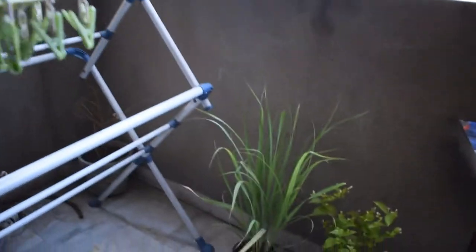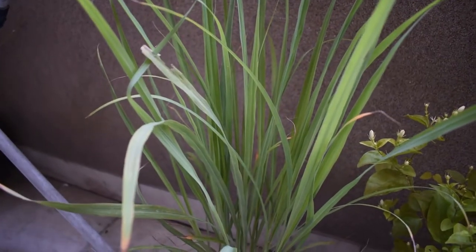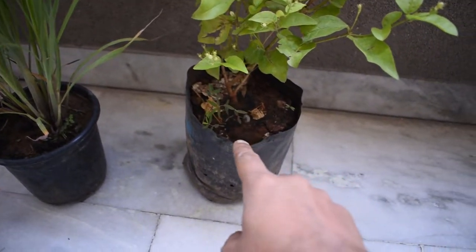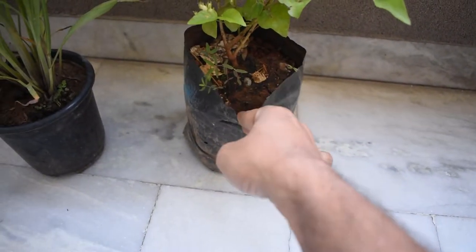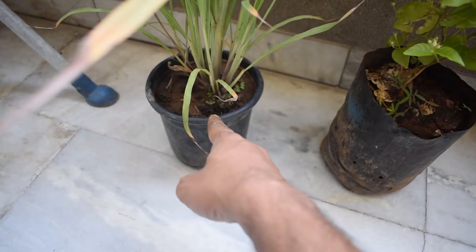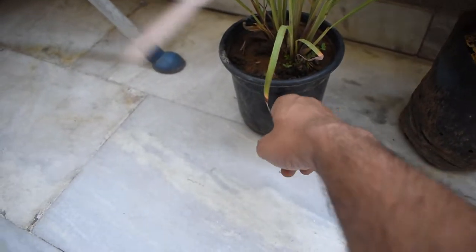The rest of the two plants are lemongrass and Moogra. Moogra is currently in a polythene pack. We will transfer it to another pot. This plant is now in plastic, so we will move it.